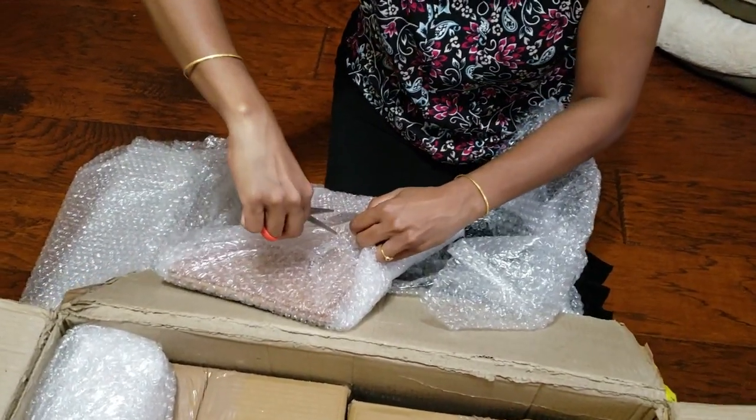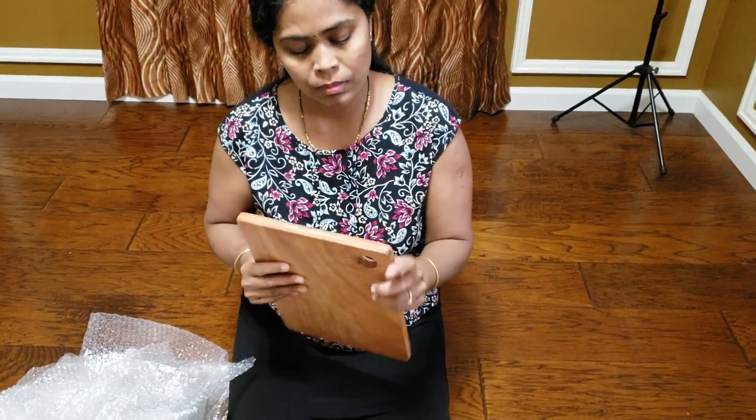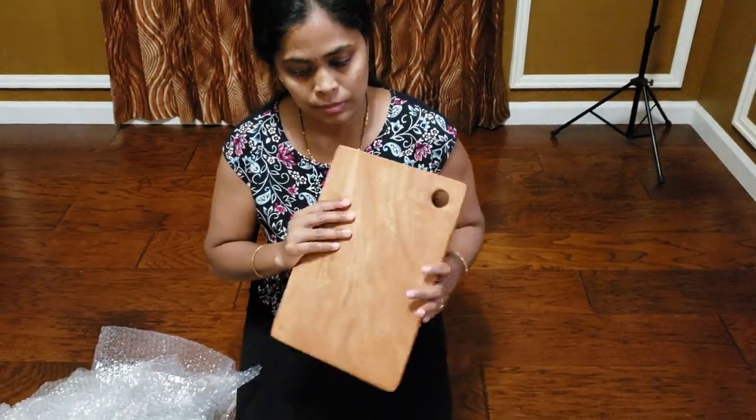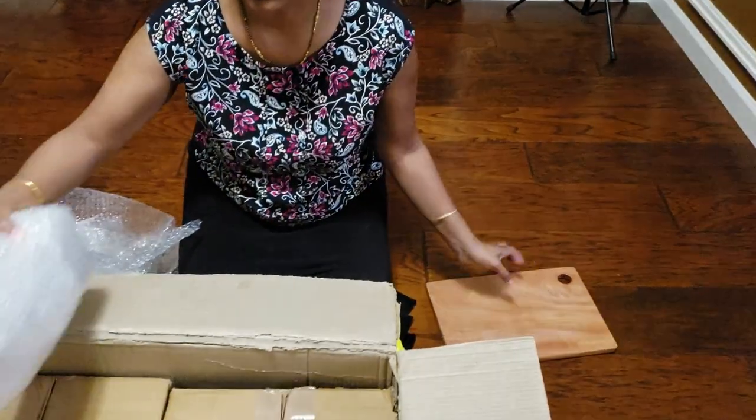The first one I'm opening up is a neem wood cutting board. It's really good guys — they sanded it well. It's a decent size, looks and feels good.